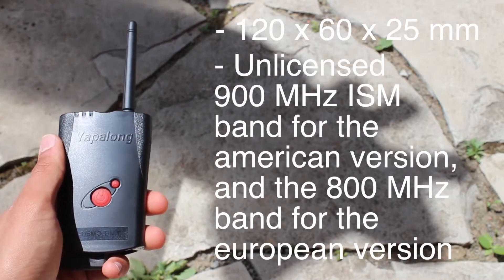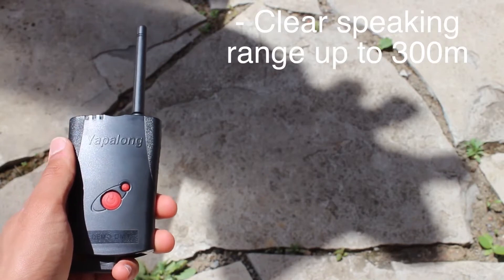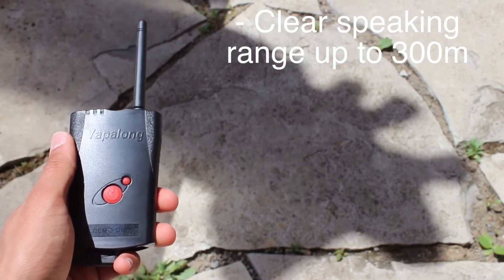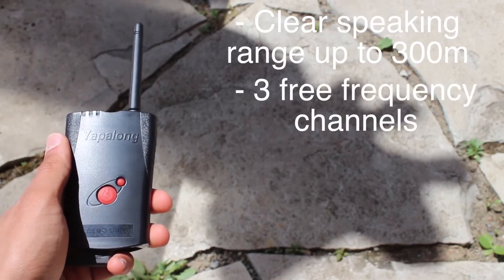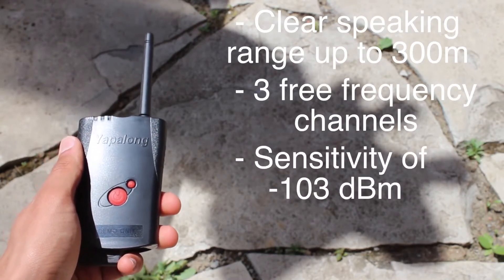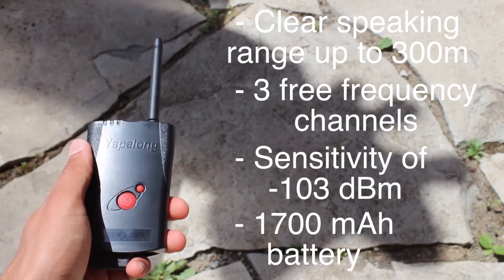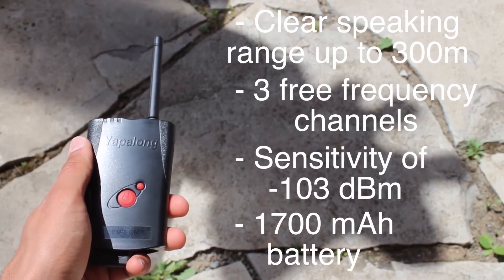The European version runs on the 800MHz band. The Yapilong has a clear speaking range of up to 300m, although you can go farther but expect some distortion. It has three free frequency channels and a sensitivity of negative 103dBmW.